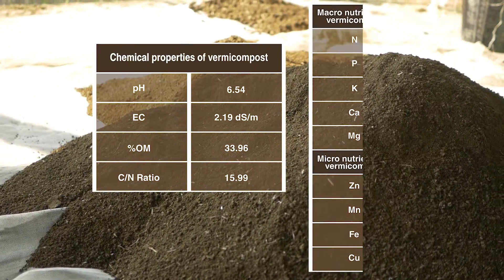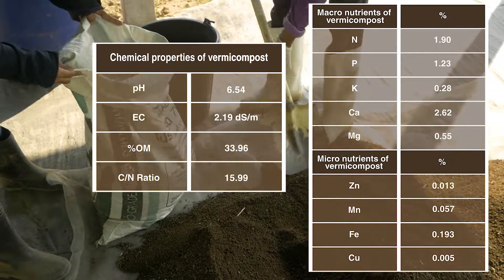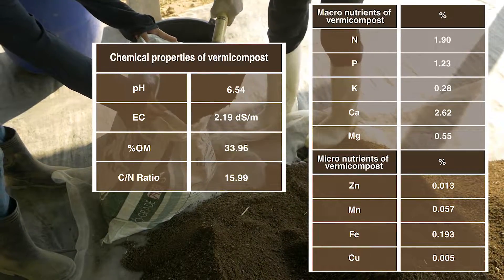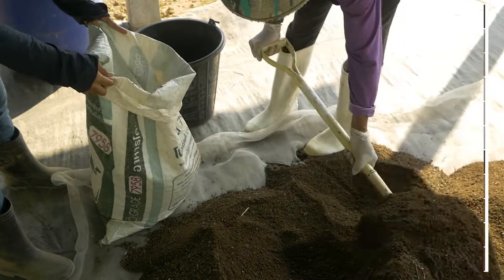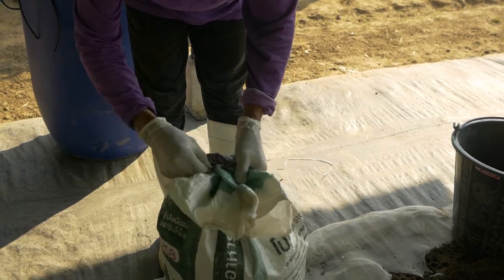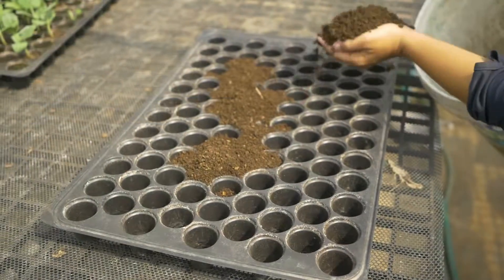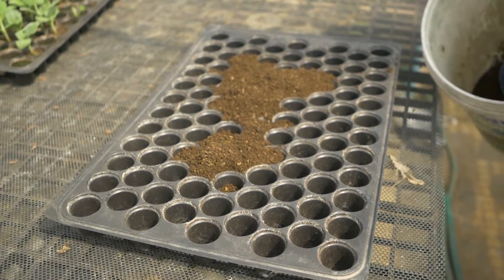Vermicast contains a good amount of macro and micronutrients that are needed by plants. The amount varies depending on the type of plant material or manure used in vermicomposting.